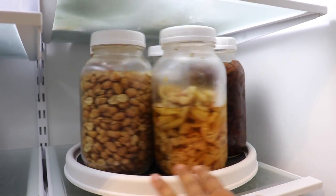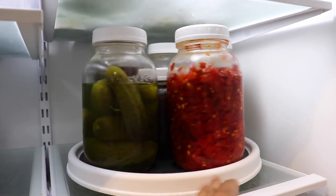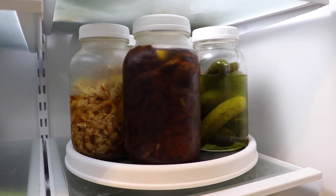Tip number one is to get a lazy Susan. I love these because you can simply rotate it to see what you have in your fridge. You don't have to move everything out of the way if you want something all the way from the very back.